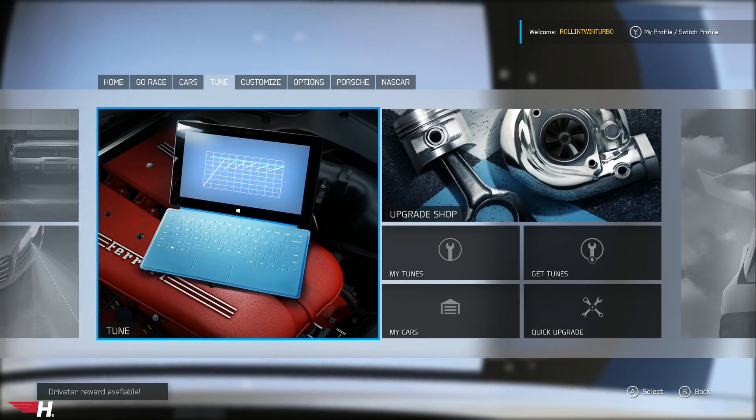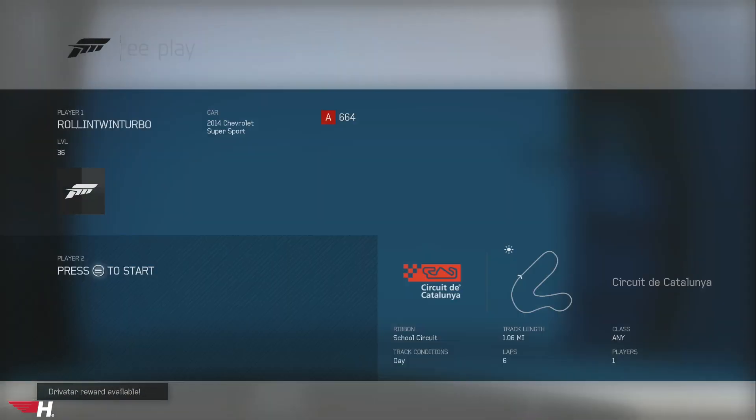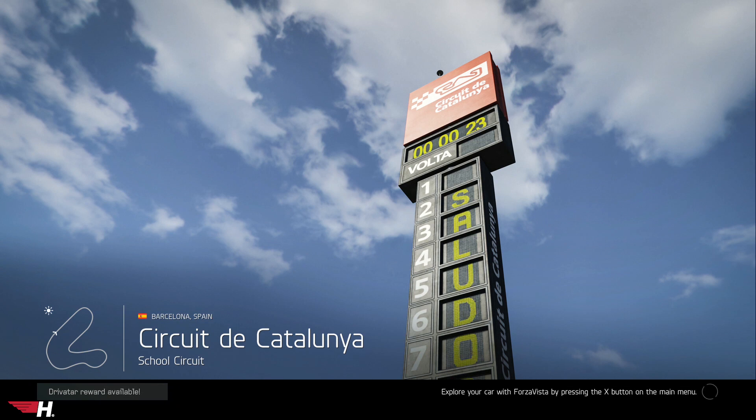I haven't played this game in a while, so I'm probably gonna suck, but it's just for fun. We'll do six laps on this track? Sounds good. Yeah, we'll be definitely posting more — way more Forza 6 videos now on this channel.